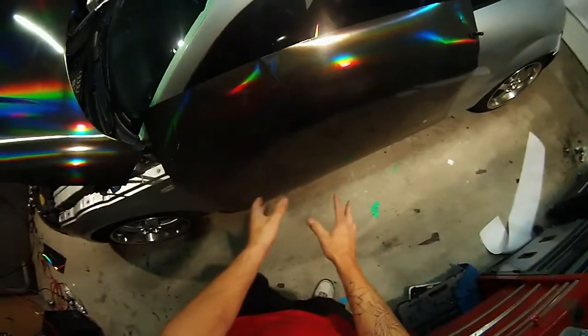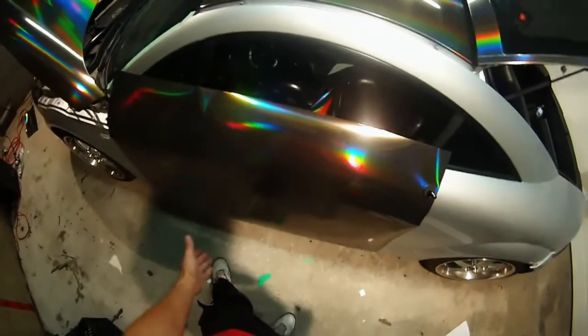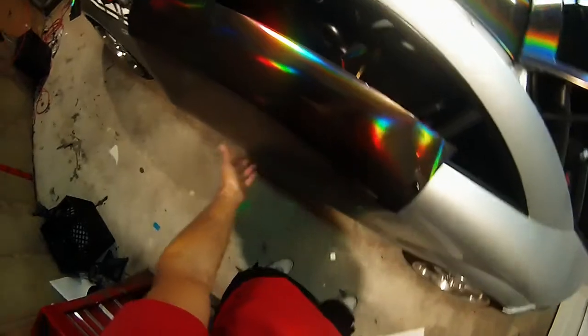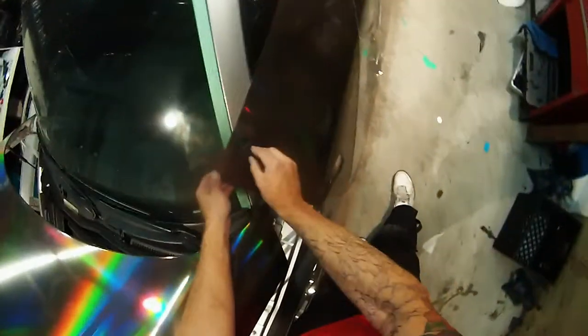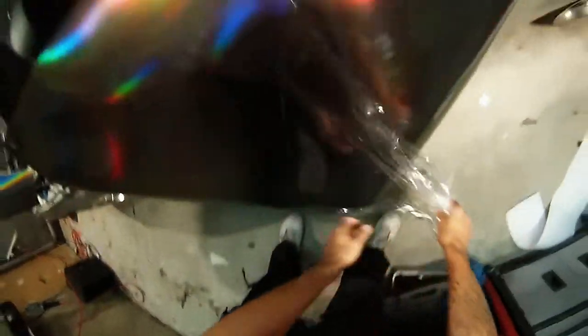This vinyl in particular has a plastic cap on it to protect it — I actually don't know if it's for squeegeeing or shipping purposes. It can be installed with the capping on, but I like to remove it so it lays down a lot easier. With the capping on, the vinyl is thicker and the capping bunches when you stretch it, so it doesn't conform like the vinyl actually does. As long as the surface area is clean we shouldn't have to worry about scratches.